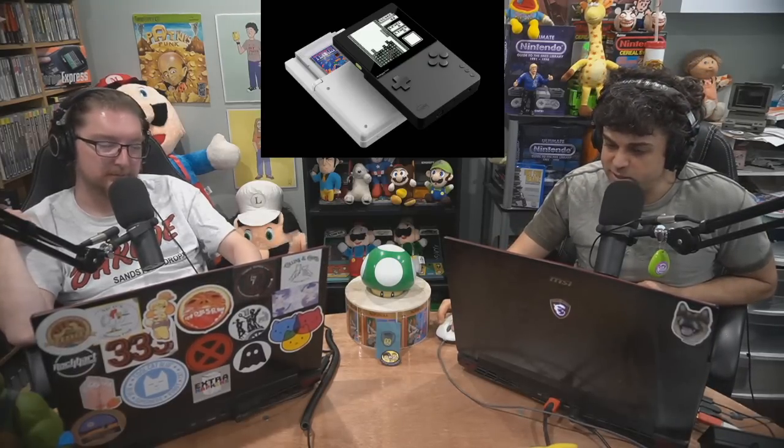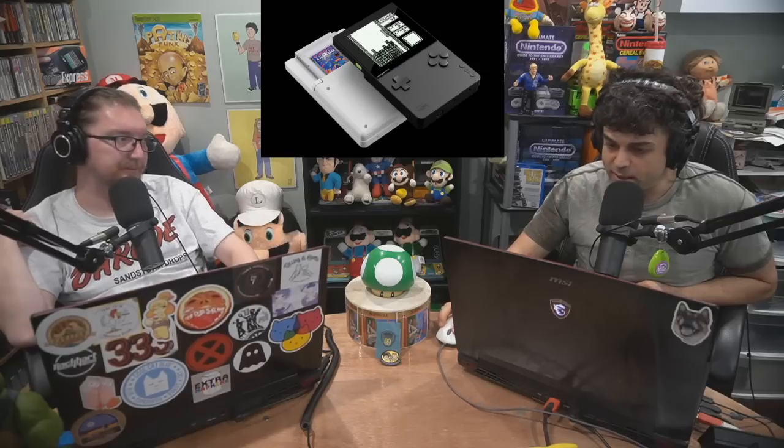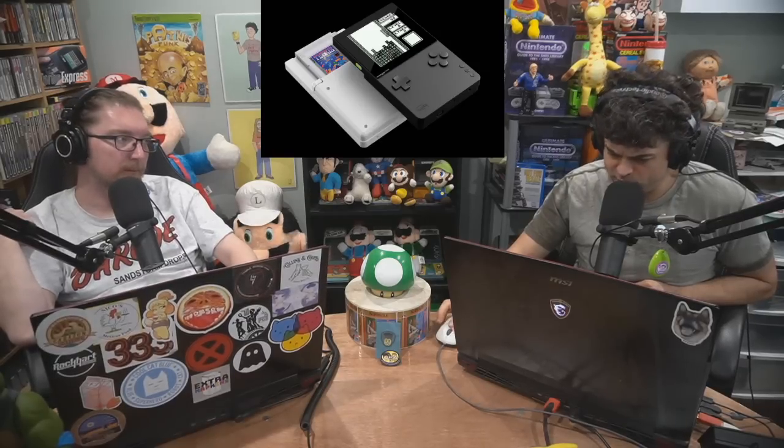Pre-orders go up August 3rd at 8 AM, and the system ships around May — Q1 next year. It's a long wait, but whatever. We're in strange times.